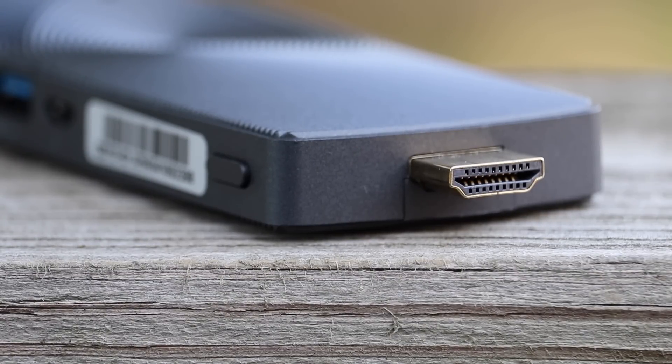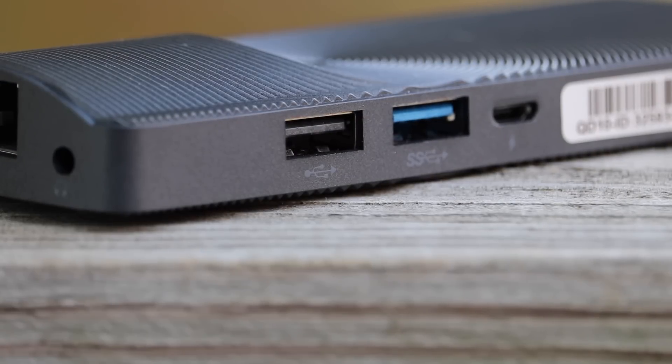It uses two USB ports, one of them being USB 3.0, which are perfect for connecting a keyboard, mouse, et cetera. However, Bluetooth is built-in — more on that in a bit.